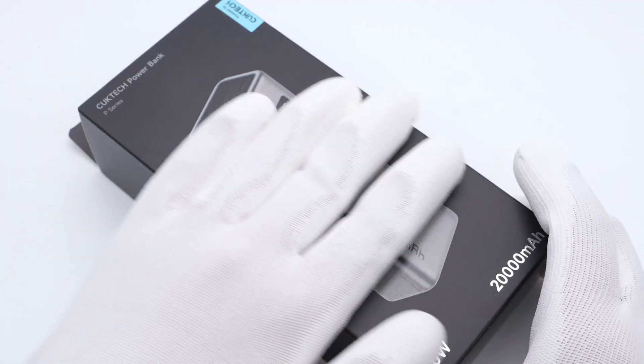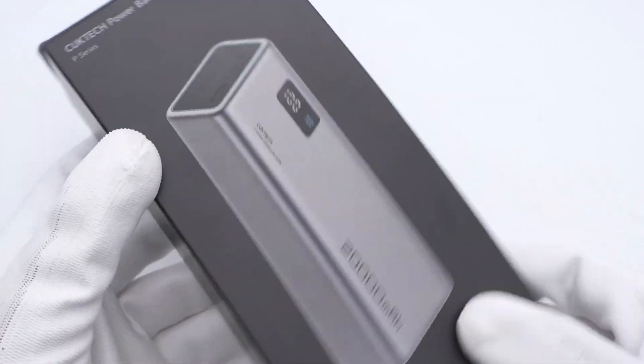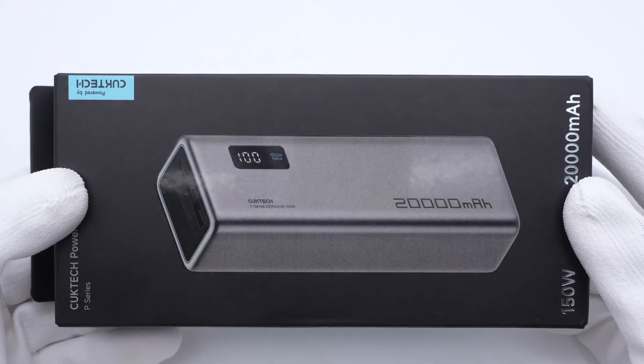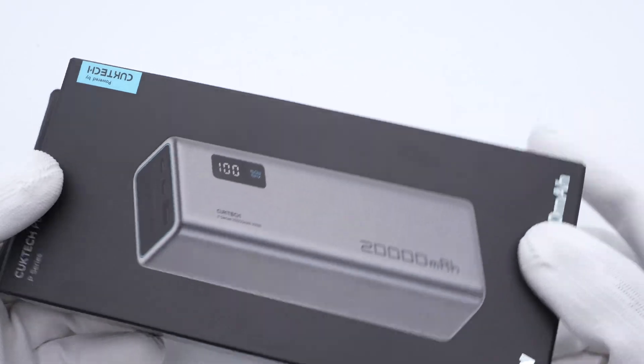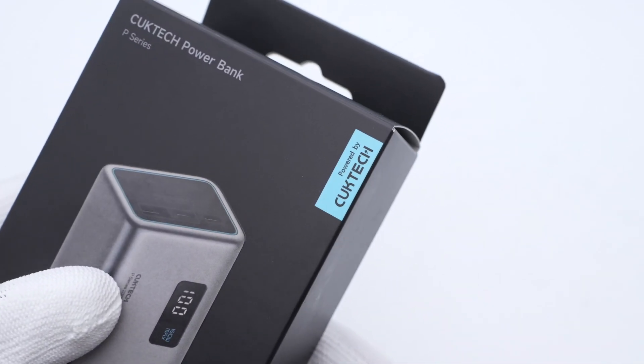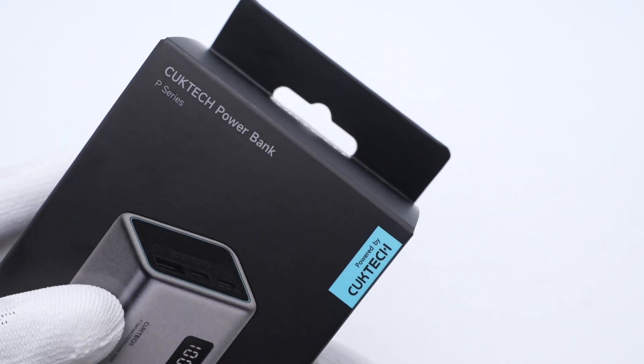Cooke Tech is one of the rising stars of high-performance power banks and chargers. We've taken apart its No. 20 and No. 30 power bank. Both models can support PD 3.1, but may be a little bit pricey for some people. Today, we are going to take apart a more affordable option, the No. 15 power bank.